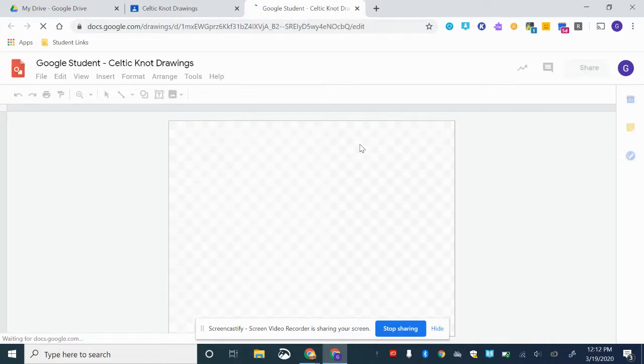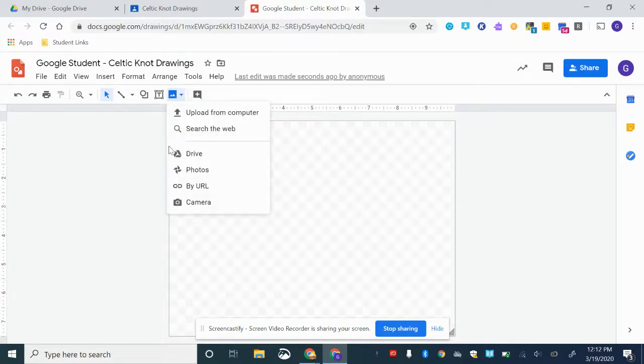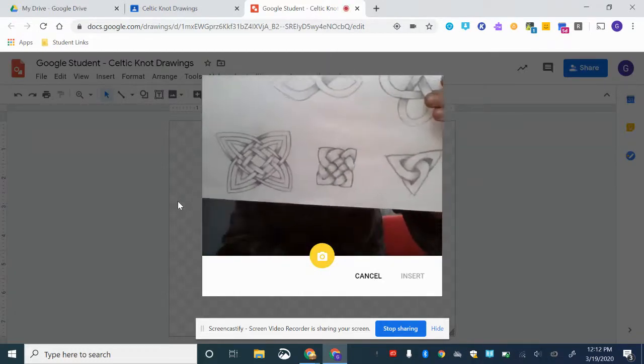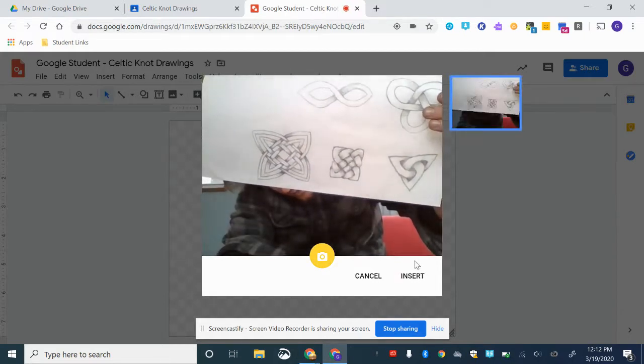Once you get into the drawing tool, there's a little mountain icon for inserting images. The dropdown will go all the way down to 'Camera.' Select that to open up your camera, and you can hold up your artwork.